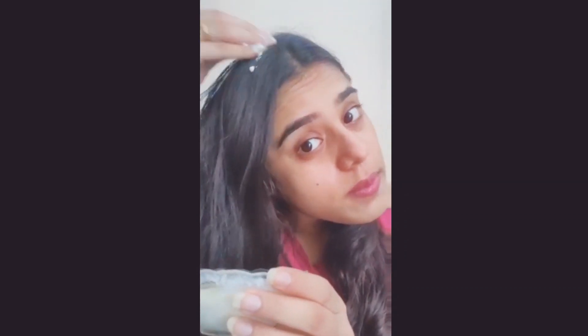Now we will apply it to our hair. First we will divide it into two sections, and we will take our mask and apply it evenly in every place. We will start with the scalp.